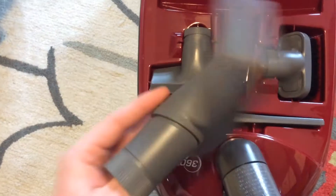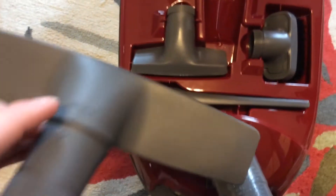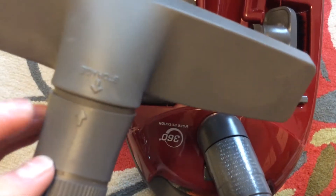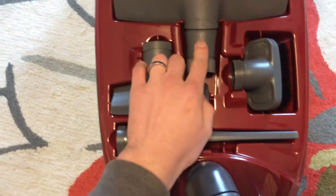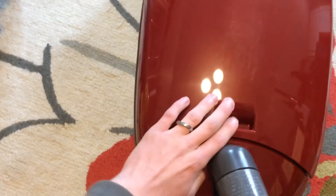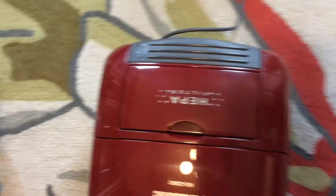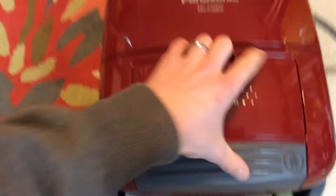Have your standard floor brush — a couple little scuffs on it. I do like that these have arrows to show you how to place the nozzle or neck here to store it. The big gray pedal is just for your cord rewind. This vacuum does have a HEPA filter.